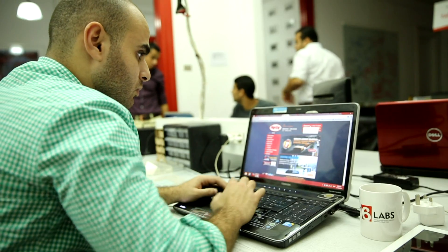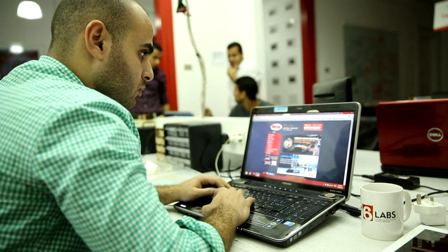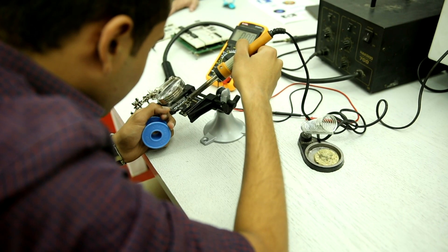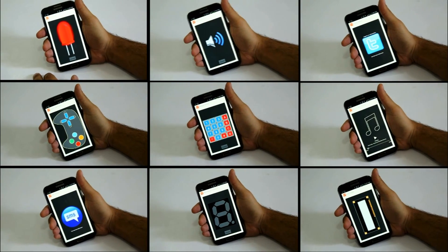We need to cover the costs of production and development — and that's where Kickstarter comes in. We need you to back us. With every single pledge in this campaign, you're pushing us one step closer to achieving our dream. Our dream is to make everyone a maker, no matter what your technical background or how much money you have — it is your right to do it yourself.